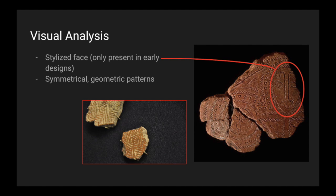Looking at one of the fragments, we see that there is a stylized face, and this was only present in early designs. Overall, there are many symmetrical geometric patterns.